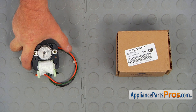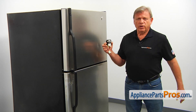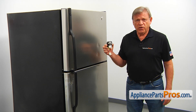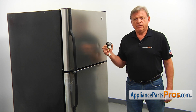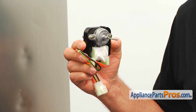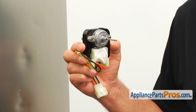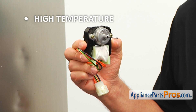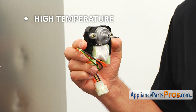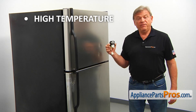When you open up the package, you're going to get a new condenser fan motor. This condenser fan motor is located at the back of the refrigerator at the bottom, inside the machine compartment behind the cover panel. It blows air through the condenser coils and over the compressor, cooling them down. If the temperature in both compartments is way above normal and you don't hear the motor running, check and replace the condenser fan motor if needed.